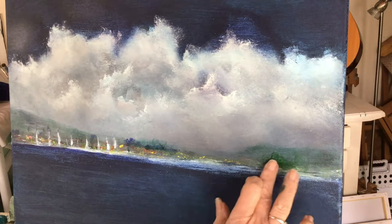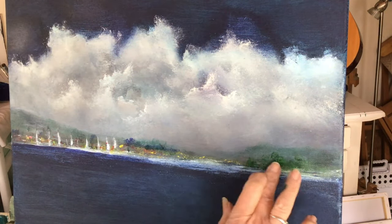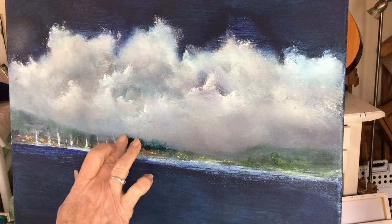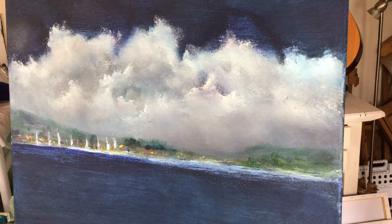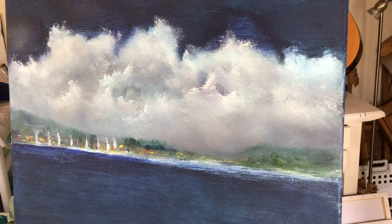I also decided that there needed to be a lot more boats en masse, and the boats needed to be bigger as well. And this is it about these paintings — you can just keep changing and changing all the time.